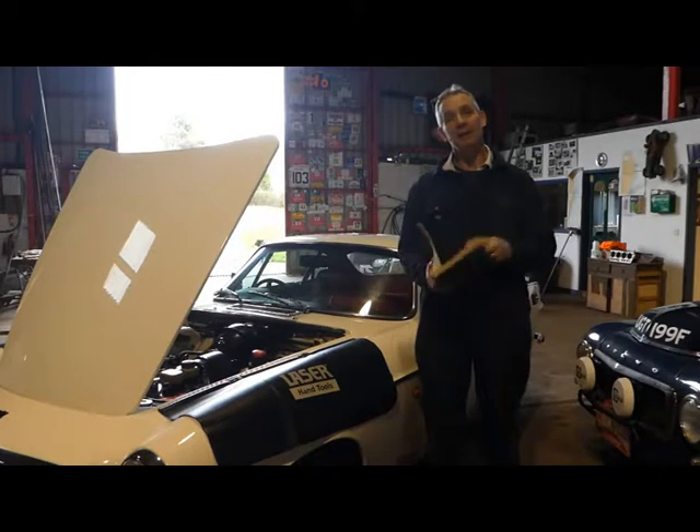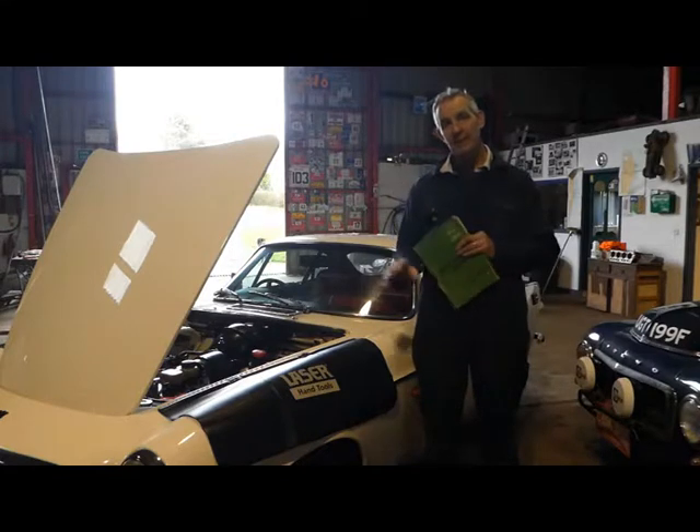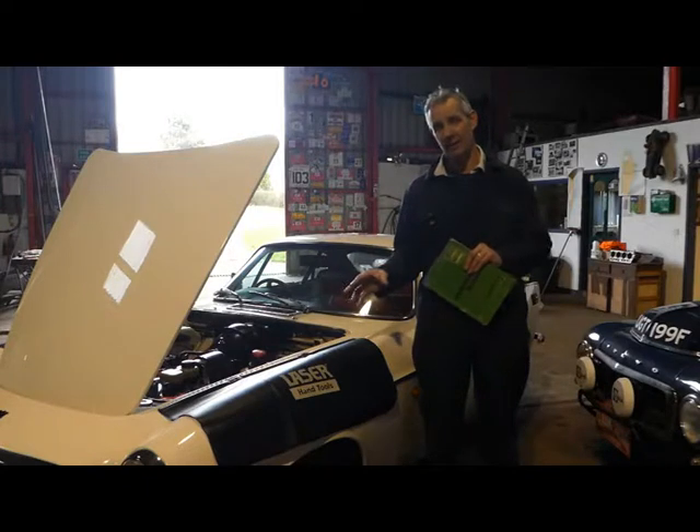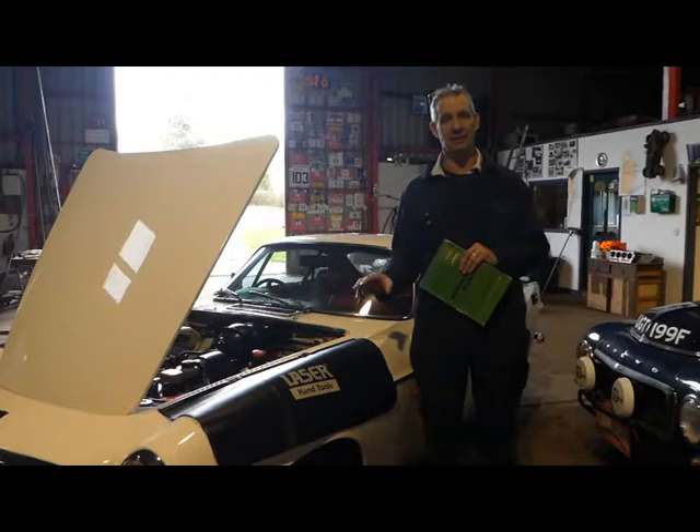Broadly speaking, what we're going to do now is set up the camber and caster on the left-hand side of this car as one task, and then we set up the toe-in, which is effectively just giving yourself about one mil of toe-in — in other words, a tiny bit of negative toe-in.